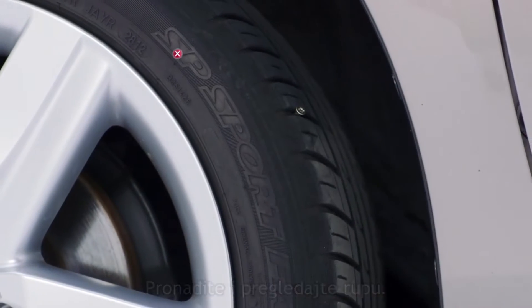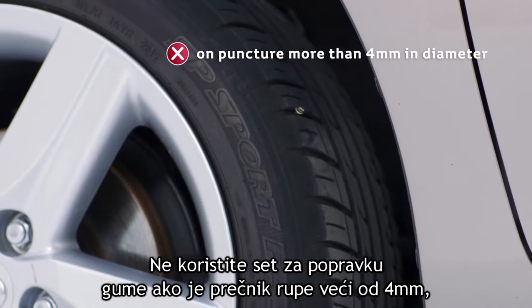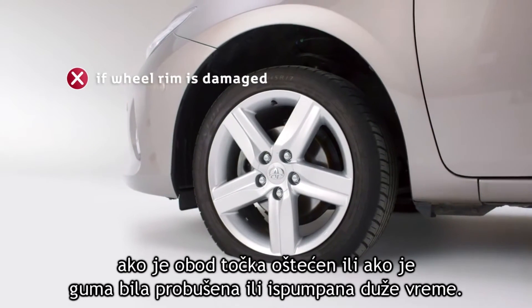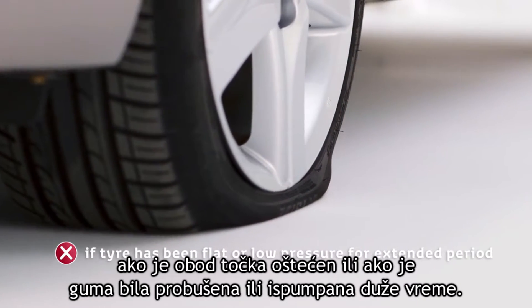Locate and examine the puncture. Don't use the repair kit if the puncture is larger than 4 millimeters in diameter, if the wheel rim is damaged, or if the tire has been flat or at low pressure for an extended period.